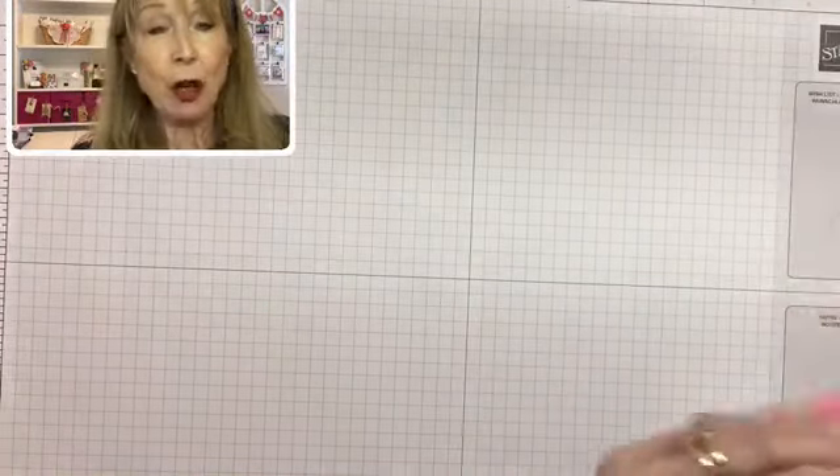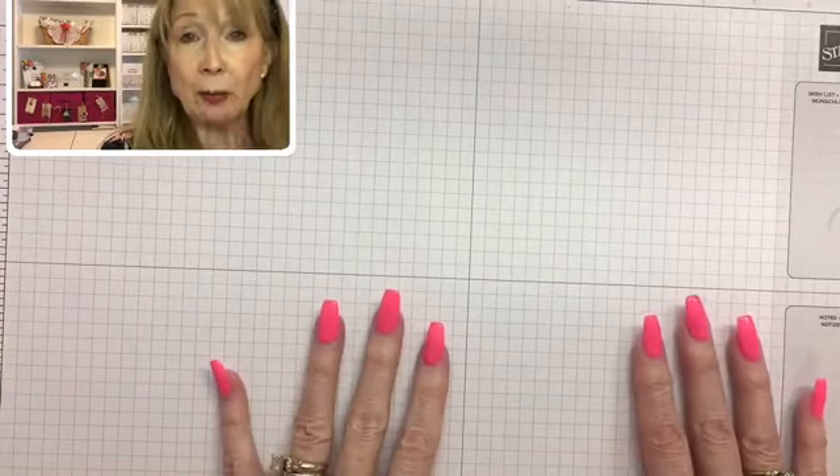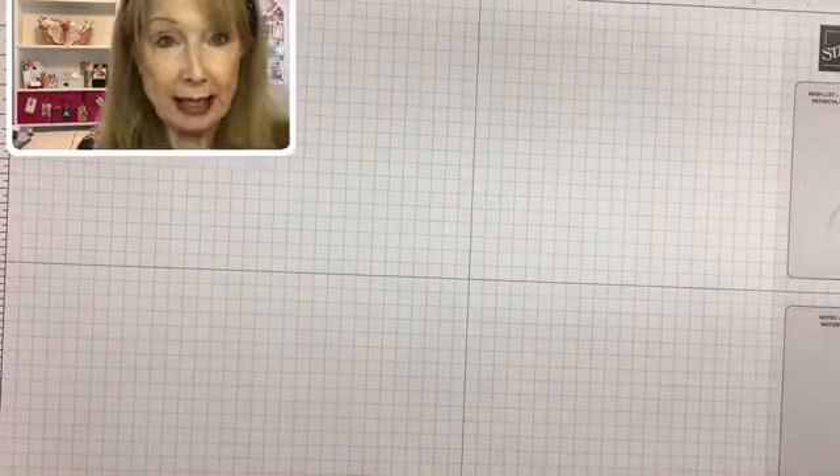I'm going to put all the measurements down below the video and also on my blog on Monday, so you can watch for those two places if you don't want to take notes.